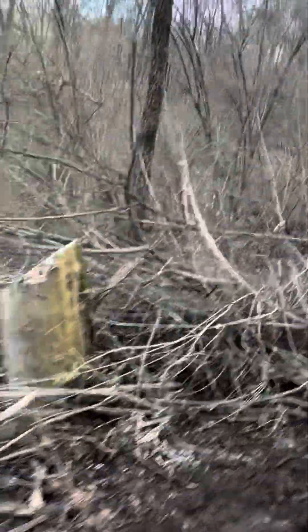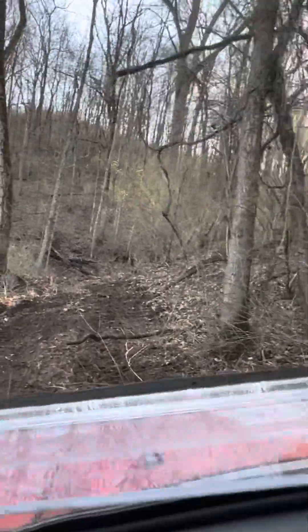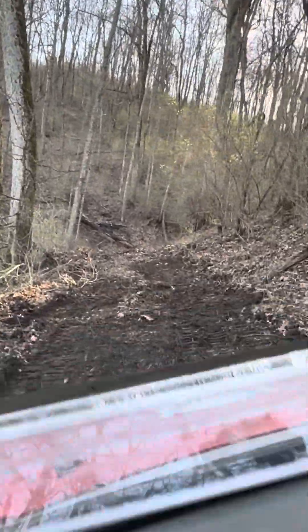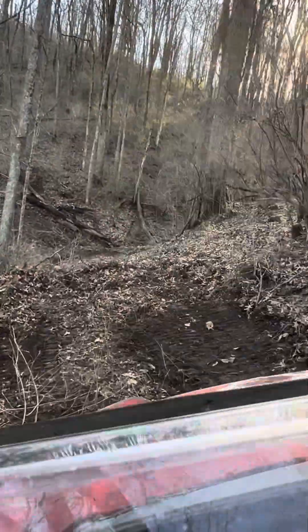I just cleared this out enough to come up with the Vodcat and then get turned around and get all this stuff out of the way. You can see I cut some trees and stuff — it's pretty thick through here. Then I turned around and went back down and shoved everything out of the way.